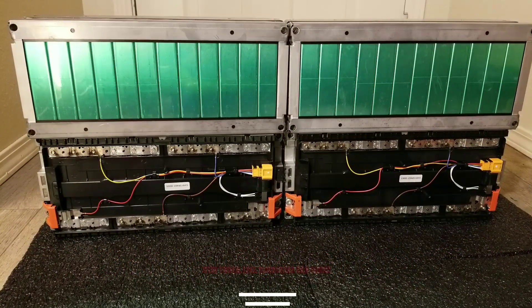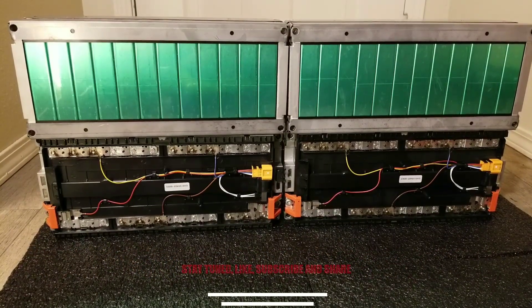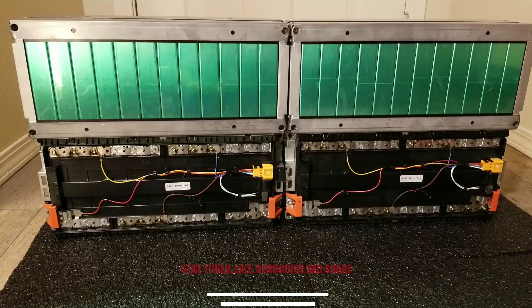We want to make sure everybody understands this and everybody can see the application — how everything works from start to finish, just like the Nissan Leaf. I want to thank you guys for being part of this video. Please stay tuned for more in the series coming your way — I'm just showing you how the configuration of the batteries works — subscribe and share.